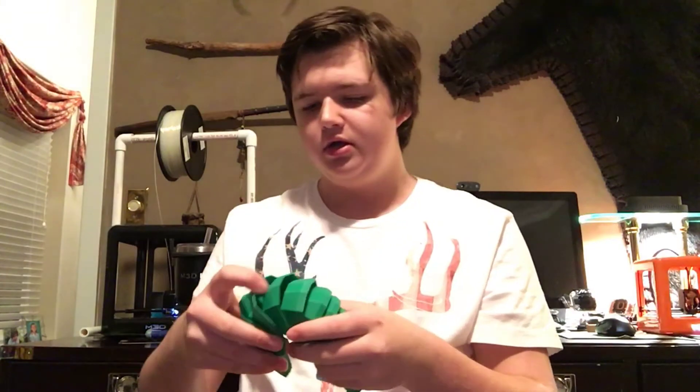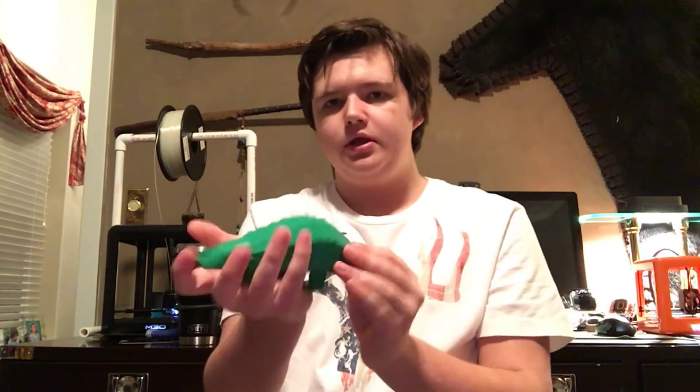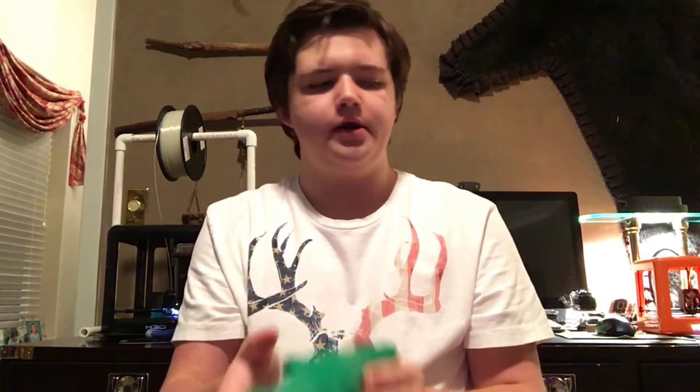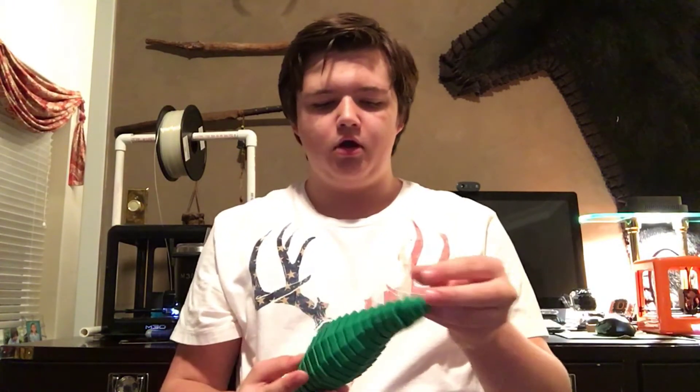I also printed it in wood fill — it's exactly the same as this one, I just don't feel like taking that model down. But overall, it's a really cool model and this Tornado does a great job of printing moving parts all in one piece. I hope you like this video. Please like, comment, and subscribe for more content like this every single weekend — Saturdays and Sundays. I'll see you in my next video.